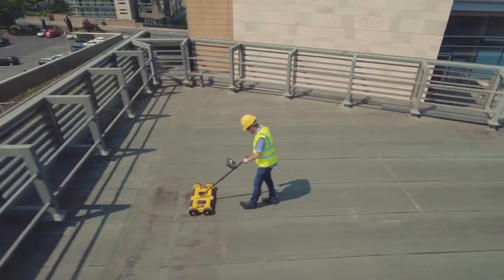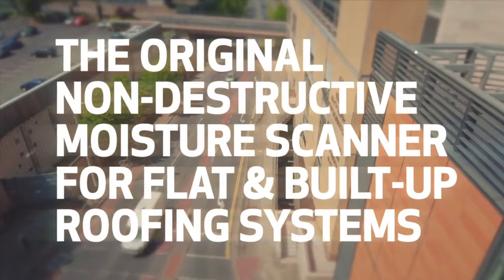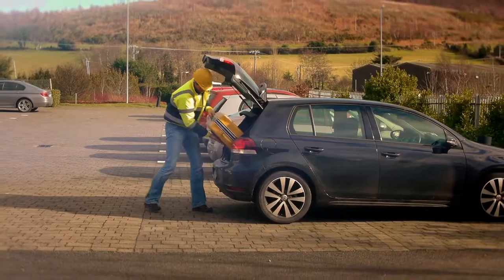The Tramex deck scanner is the original non-destructive moisture scanner for flat and built-up roofing systems. The deck scanner is easily transportable and is supplied in a rugged and durable flight case.